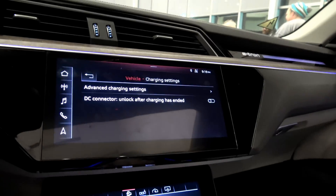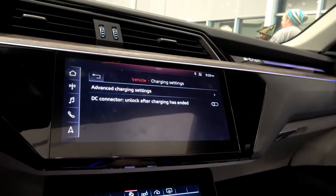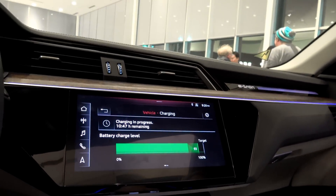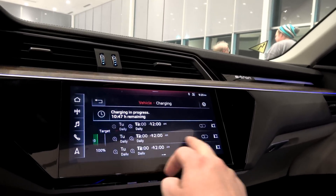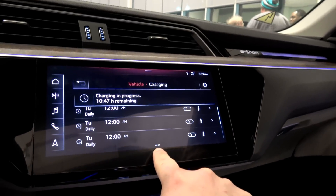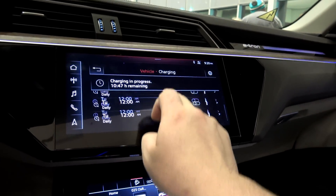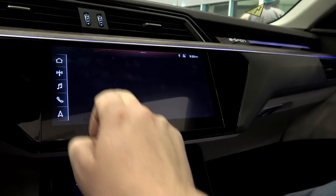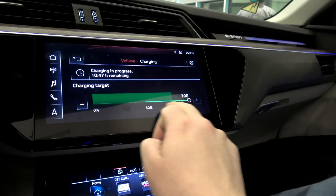Charging progress: 93%, target 100%. Advanced charging settings — no advanced settings have been stored yet. It shows DC connector unlock after charging has ended, so it looks like we have to unlock the charging plug for DC fast charging after we're done. Not too intuitive — I missed the tiny little page buttons right there. Oh, charge scheduling — love that.